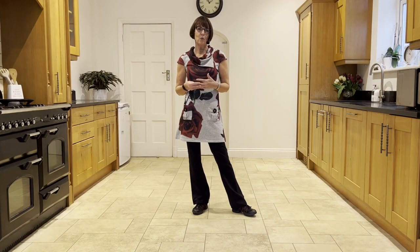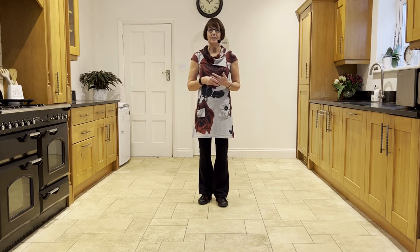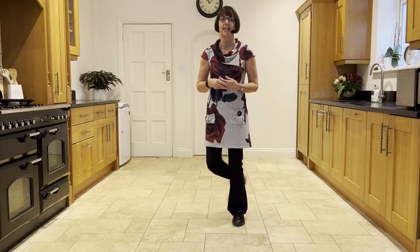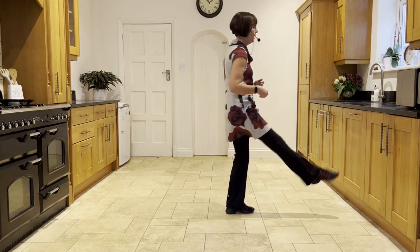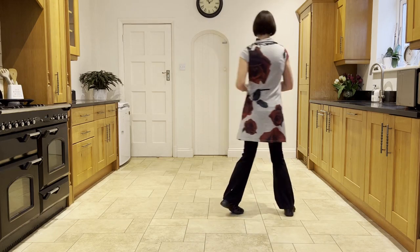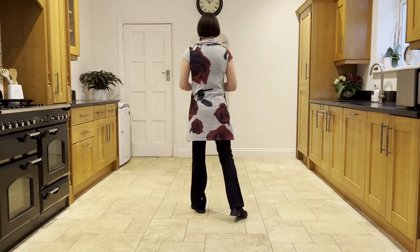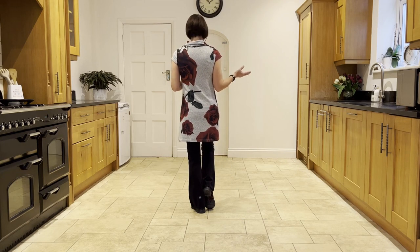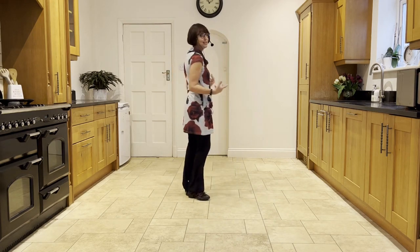In this dance on wall three, you have a restart after 24 counts. So you'll start wall three facing six o'clock, starting with your out, out. Ready and out, out. Flick, step, flick, step, behind, quarter turn. Press, twist, twist, kick. Back, touch, step, quarter scuff. Side, behind, side, touch. Side, behind, side. And instead of doing a scuff at this point, you just do a touch and then you go into your restart facing 12 o'clock: out, out, flick, step, flick, step, and so on.